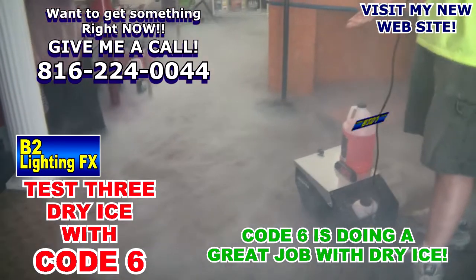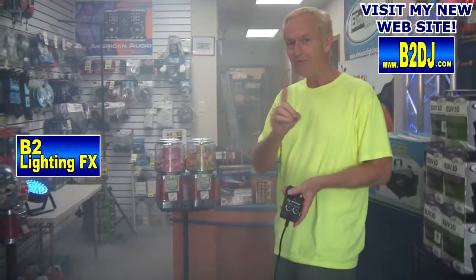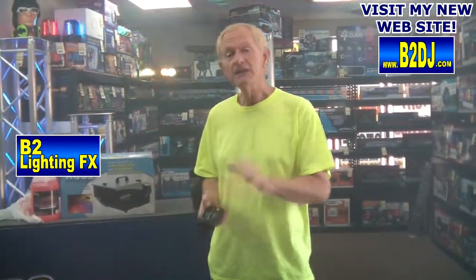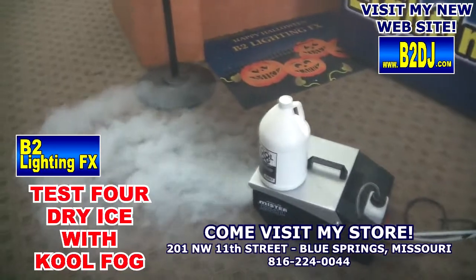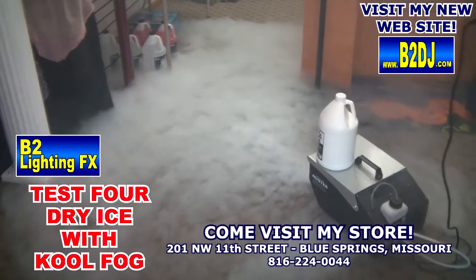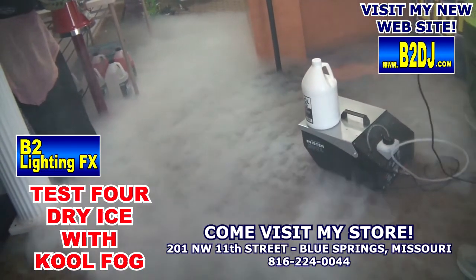I think we have totally come up with a conclusion on that one. Code Six with dry ice works great — better than regular ice. Now let's try the cool fog from American DJ with the dry ice and see how that performs. I just filled it up with cool fog, we got dry ice in there. Let's see how she performs — cool fog and dry ice. Tremendous. Cool fog is the way to go. Staying low. Look at that.